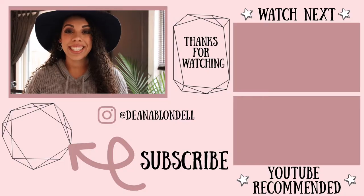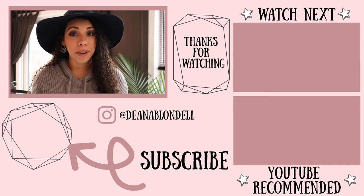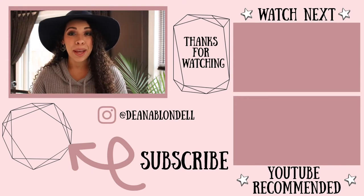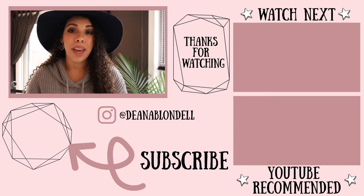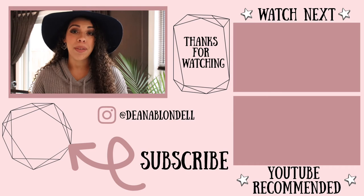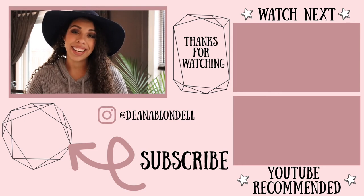That is the end of my burning ritual. I hope you enjoyed this video and that it was informative and helpful in some way. If you liked it, don't forget to give it a thumbs up and subscribe to my channel — I'd really appreciate it. Hit that bell notification icon to be notified when I upload a new video. I hope to see you guys soon and I hope you have an amazing day. Take care, bye bye.